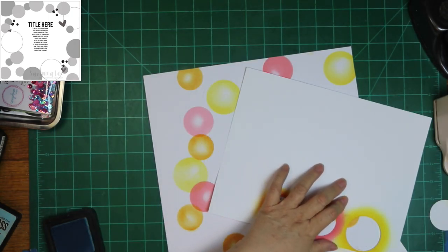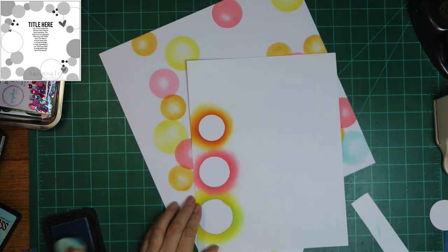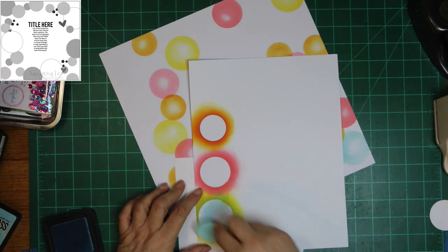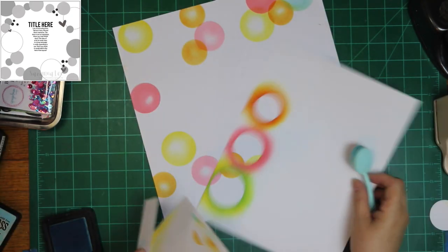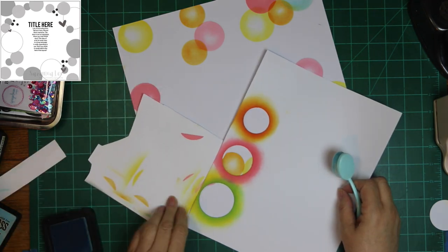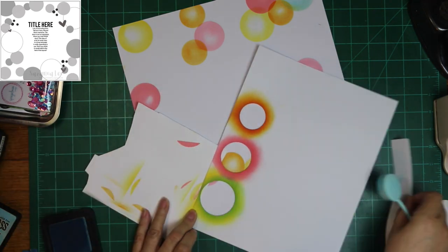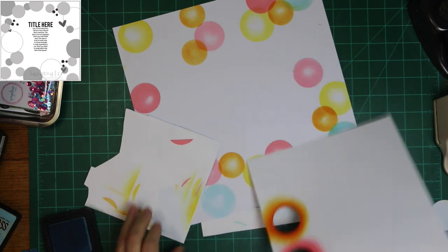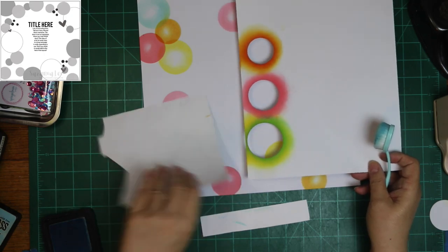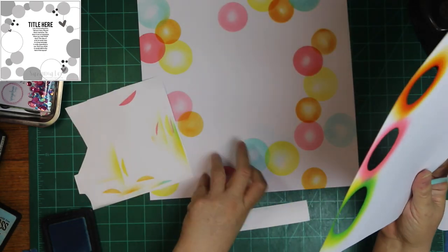I wanted a variety. The colors in the photo were pink and purple pretty much, and green for the grass. But the other colors I picked were just because I like them overlapping and laying on top of each other. I'm pretty sure that one's Tumbled Glass, and then I'll use Peacock Feathers and Peeled Paint.